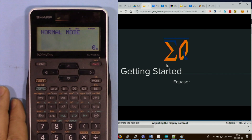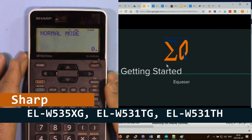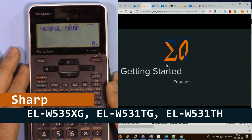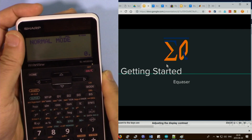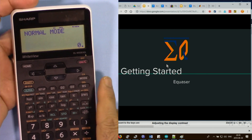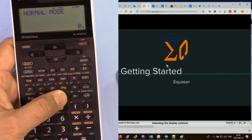Welcome to a calculator tutorial. We will cover the majority of features but not everything, as that would make the video very long. This tutorial applies to ELW535XG, ELW531TG, and ELW531TH — one of the nicest and latest calculators from Sharp, arriving in late 2017 and early 2018. It has a very sleek design compared to older versions and looks like the latest technology.